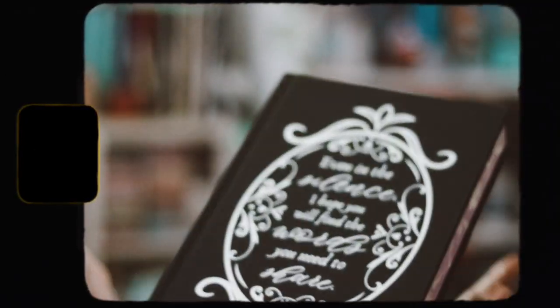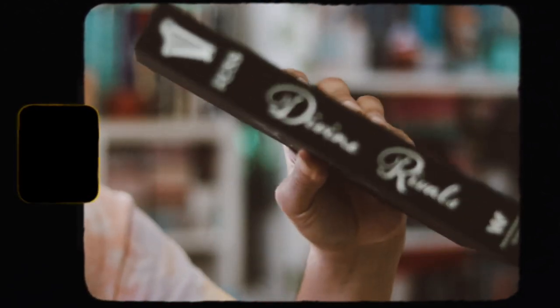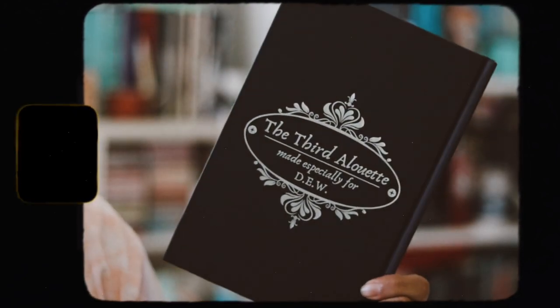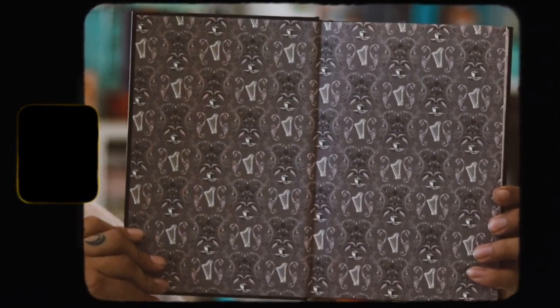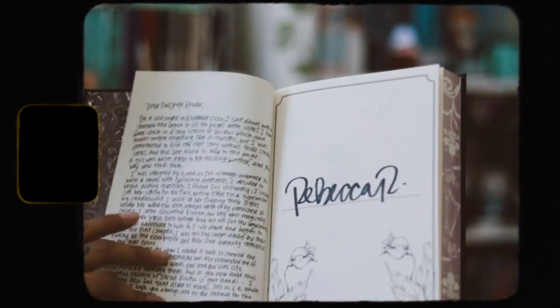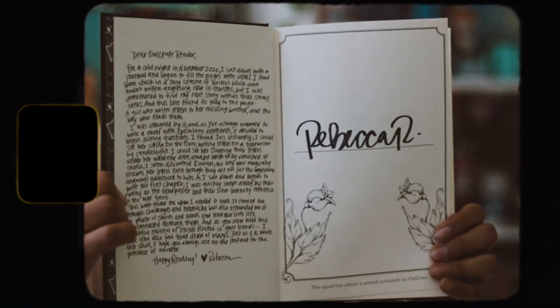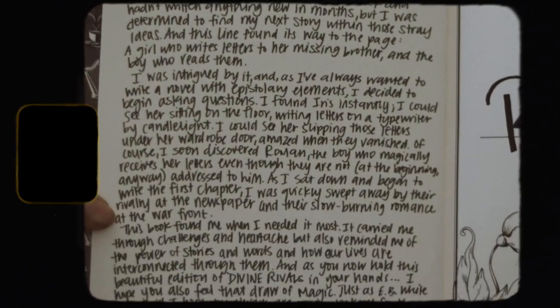On the naked hardback, in some nice foil, it reads: "Even in the silence, I hope you will find the words you need to share." And on the back it says this edition was made especially for OwlCrate. The foiling is more on the simpler side than they normally do, but it does look pretty nice. We have some nice end papers — just a pattern they went with this month, the same on the back. There's an author hand-signature and a dear reader letter from the author. That's really nice and really cool. That is this month's book.